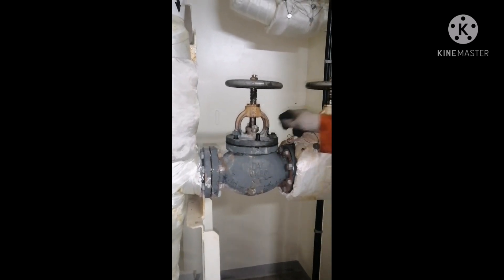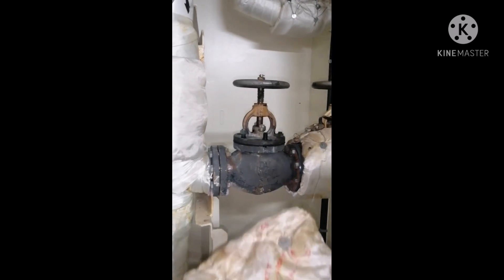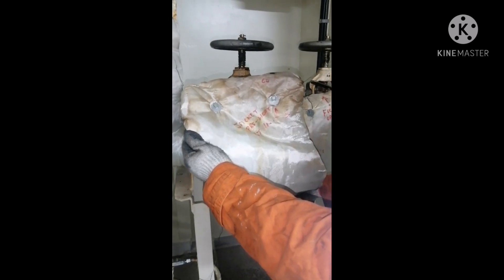Once you are done, you can open the steam and check whether it is leaking or not. This is the insulation for the high temperature line — since it is a high temperature line it should always be insulated. Once you are done with the valve, put back the insulation. Thanks for watching.